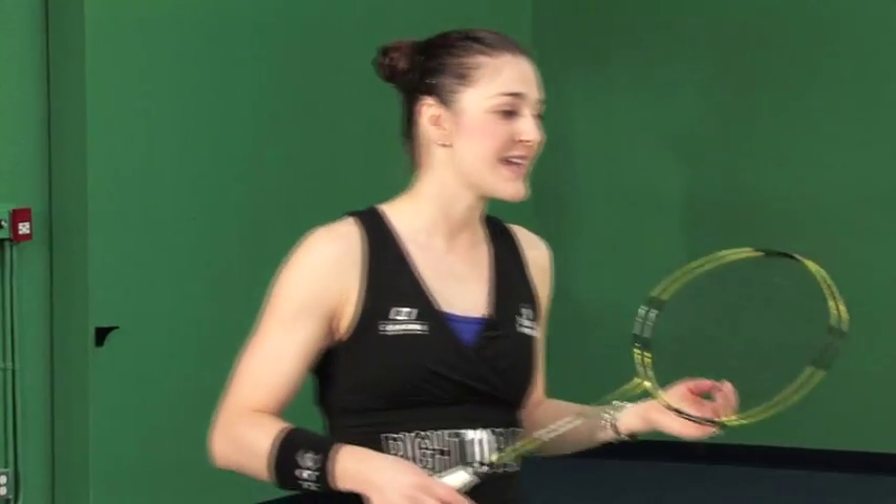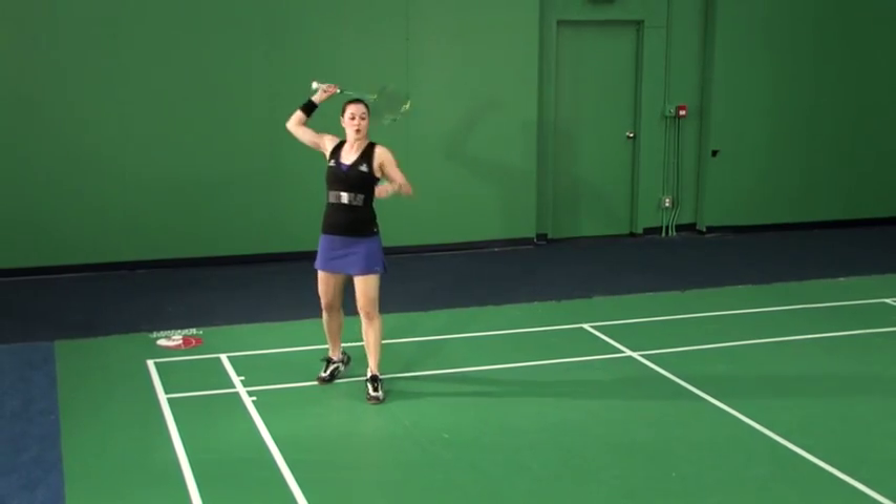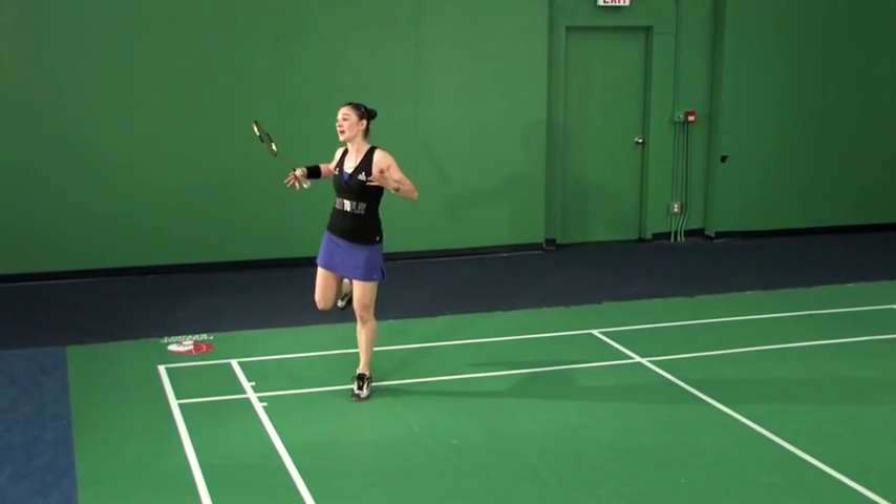The third type of feet positioning for the power smash is the jump smash. This is the one you've been waiting for — it's the exciting one, but also the difficult one. It takes more physical energy and more skill, because everything we've talked about so far — getting the technique, staying relaxed, contact arm, rotation, core — all of that we now have to do well up in the air.